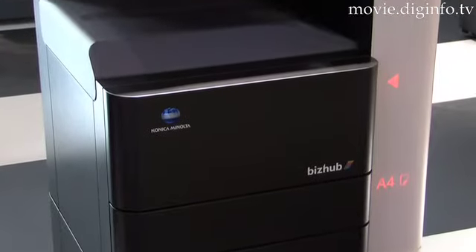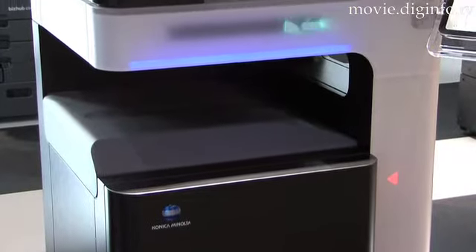Konica Minolta also displayed the concept model, which has been the basis of their current design philosophy.